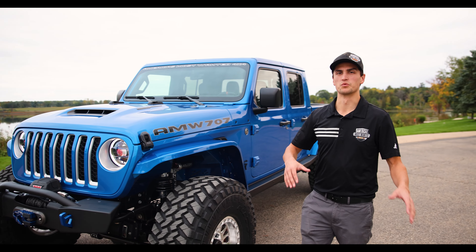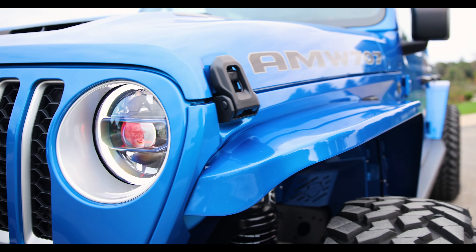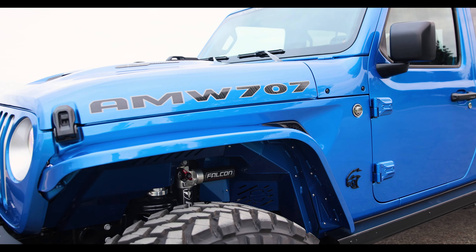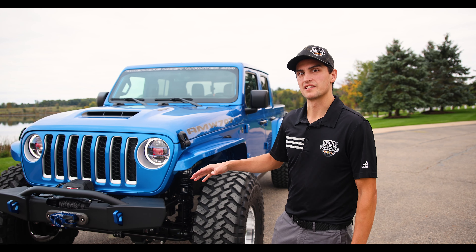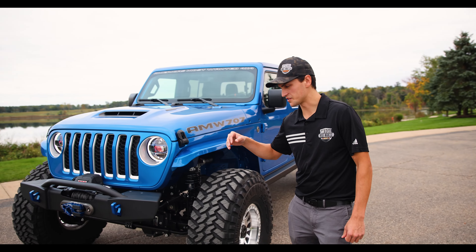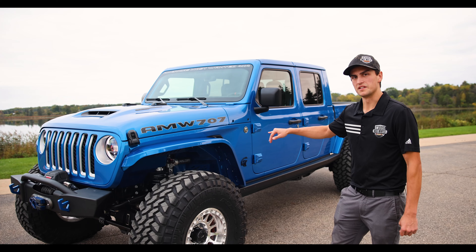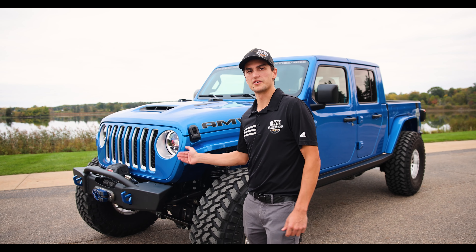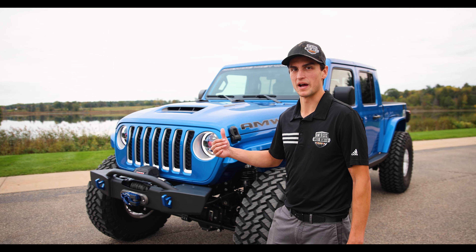Because of the Overland's fender flares being a little bit lower, instead of going to a Rubicon flare we went to a full Nemesis package — specifically the Nemesis Notorious flares, fully paint matched to seamlessly match the Hydro Blue. The customer chose an orange accent color on the inside, and we brought that out on the brake calipers on the exterior, with orange stitching and the steering wheel inside. All other accents were kept with the Hydro Blue theme.